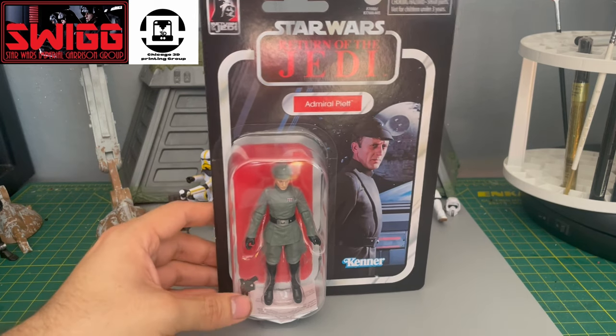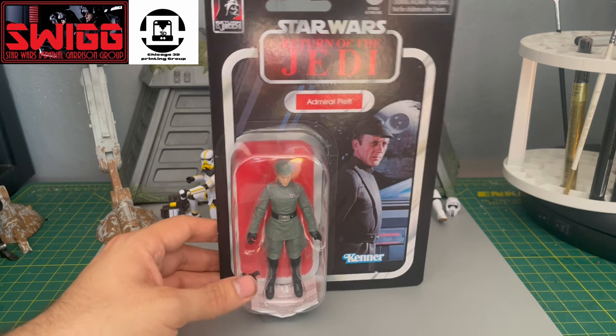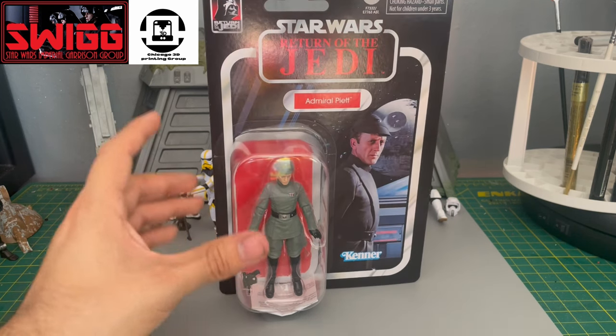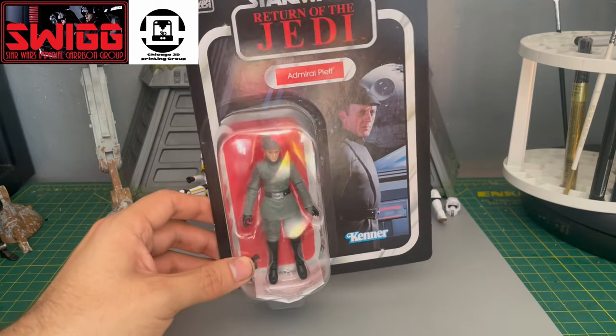We've had Admiral Piett in the past in the 3¾ inch line, but it's been so long and it's time for a new body mold.